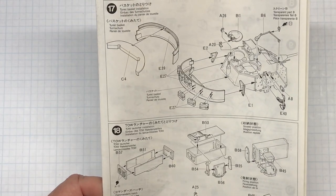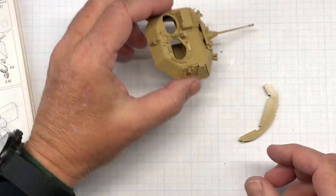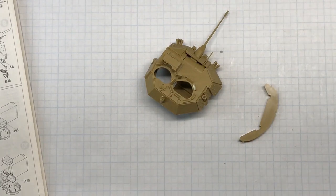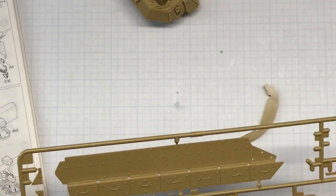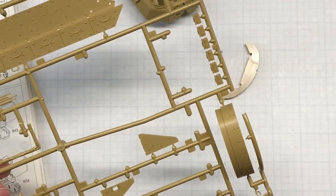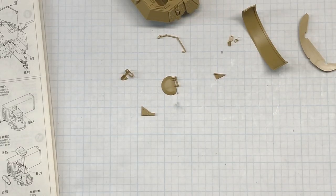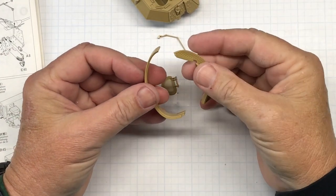In step 17 I need to glue the — I'm at a loss right now — stowage area on the back of the turret. Can't remember what it's called, so somebody tell me in the comments. I just totally went blank. Turret basket! Good grief. So we've got C4 here and E39 here. All these parts are cut off and cleaned up.